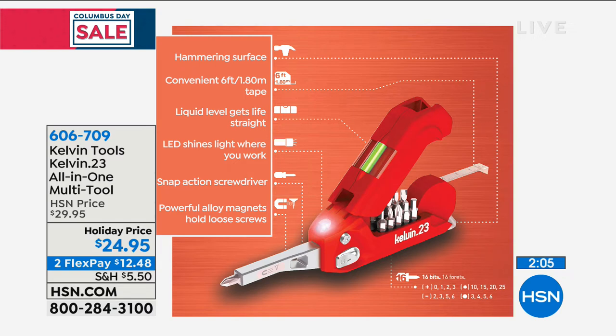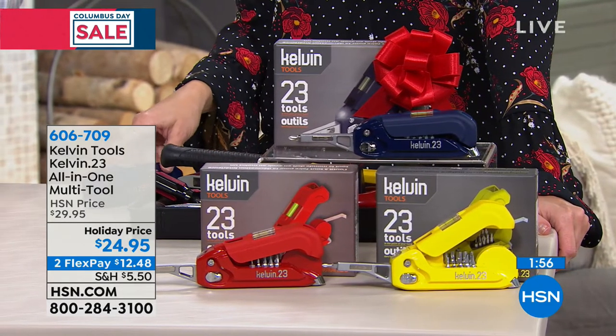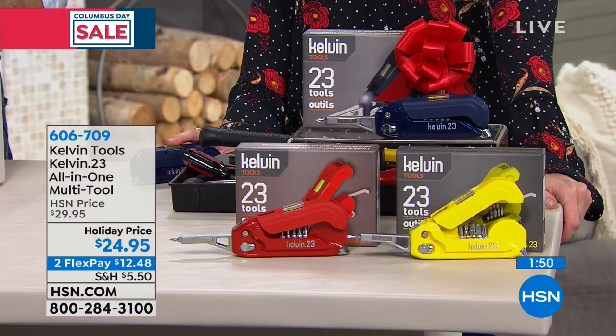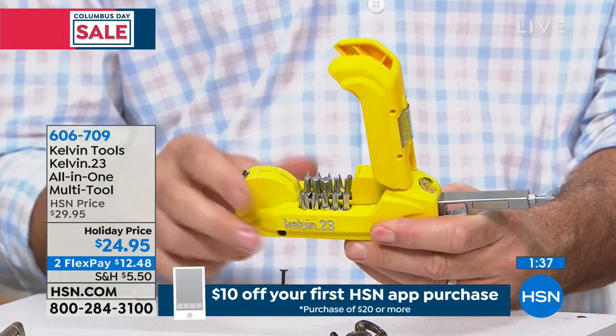We're showing you all the features this has. We have sold out of the pink and we're almost gone with the yellow — less than 50 of those. We have the navy and the red, less than 100 in the navy. So this is limited across the board. It's a win-win giftable, especially for that cousin's boyfriend who showed up unexpectedly. It's $5 off and on two easy credit card payments.